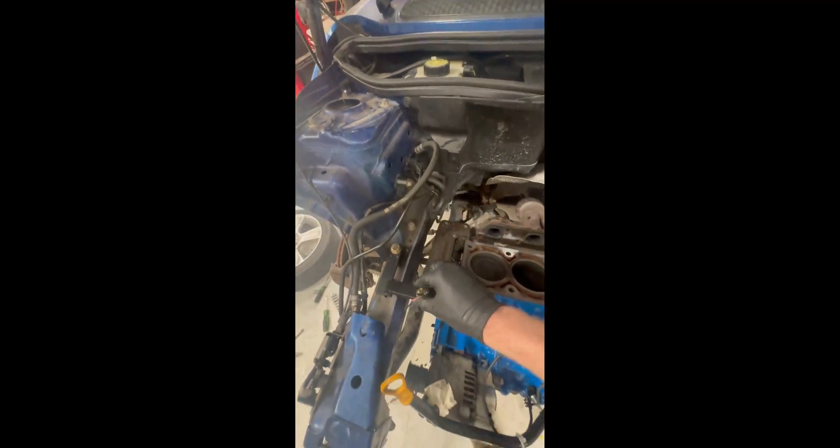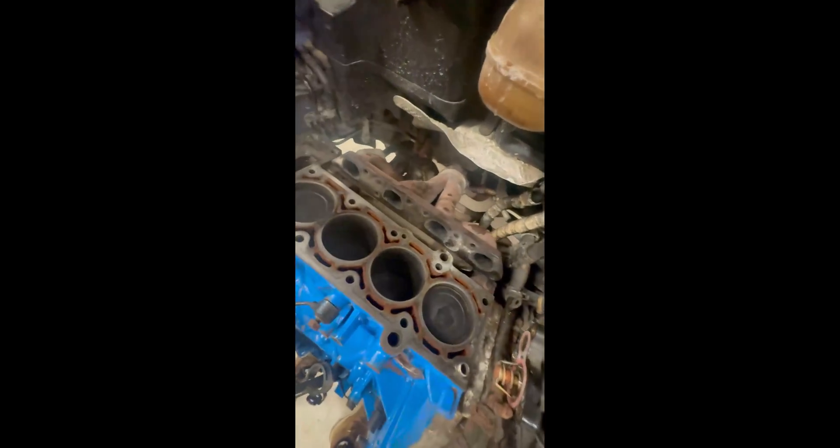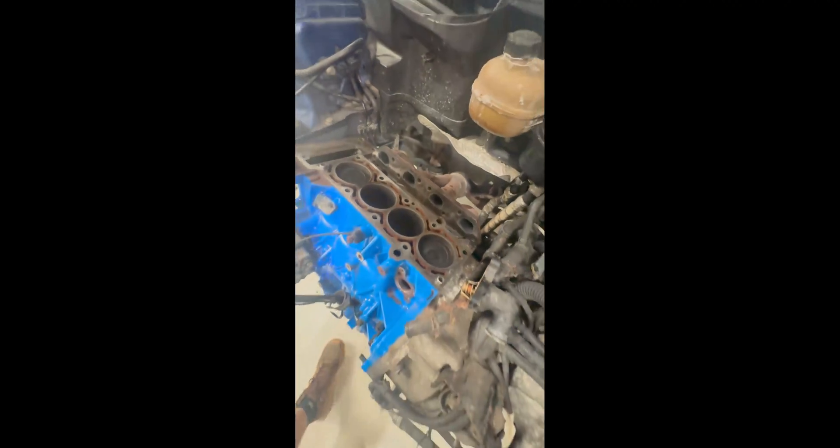Welcome back. We've now got the head off the car. We've got this support here just supporting the engine — that's so when we send it up, the engine will be supported because there are obviously no engine mounts on it. All the timing gear is now off. That's all the old stuff, all in one piece, which is a good sign — there should be no hidden surprises with it. We'll send it up now, pull the sump off, and then undo the rod bolts and push the pistons up out the top.